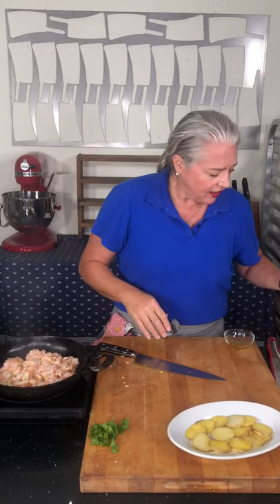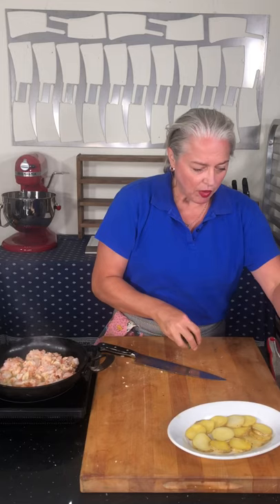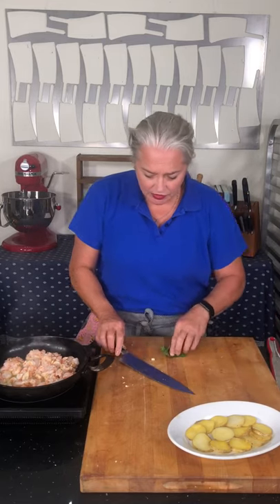Here I have some potatoes — and I have to tell y'all the truth, I just microwaved them. I sliced them up, put them in a pie dish, covered them with plastic wrap, microwaved them for about four minutes, and they're nice and tender. Now I have some parsley and I'm just going to chop it up.